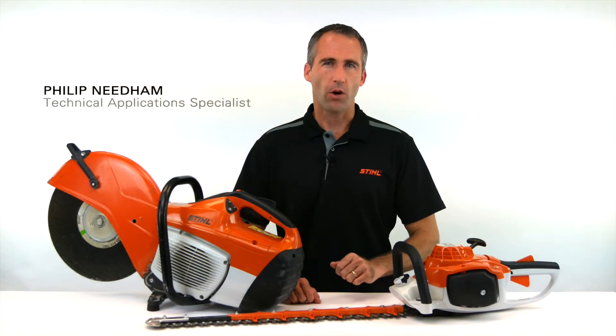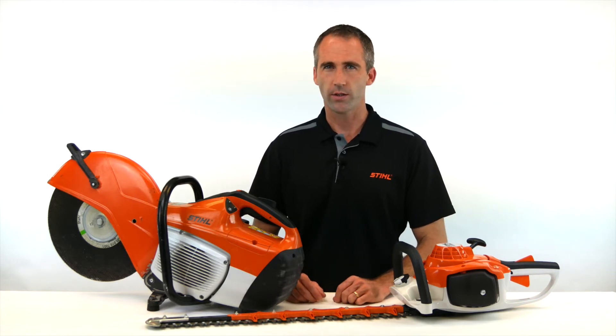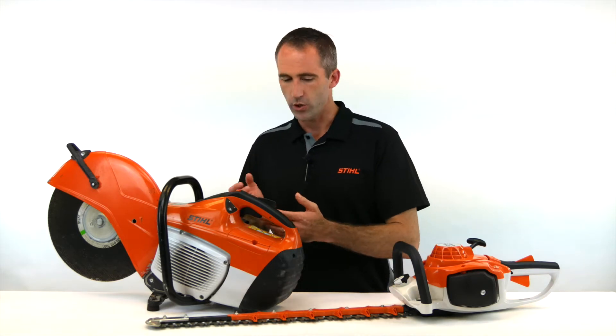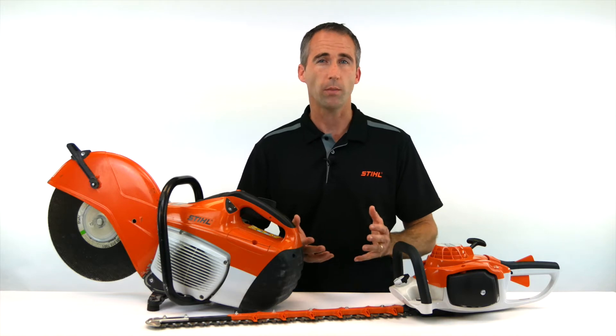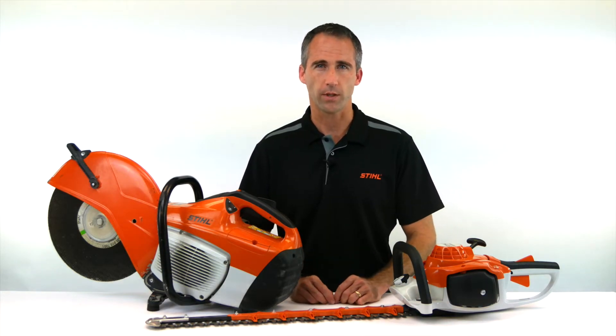The health and safety is of the highest priority when we design any product. The anti-vibration system is one of those features that is really important — whether it be on a TS machine, on a hedge trimmer, on a chainsaw, a brush cutter, you name it. Across our product range we'll have an anti-vibration system to suit the needs of the operator.